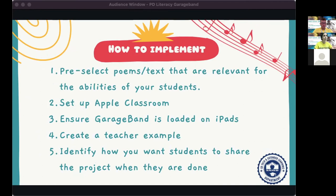Pre-select your poems to ensure they match the abilities of your students. If poems are too easy, you won't get an accurate representation of their fluency. Sometimes students pick poems that are too short, so they can't explore the app very much. Set up Apple Classroom if you haven't — it will make your life so much easier. You'll be able to lock student devices when needed and see where students are working without breathing down their necks.